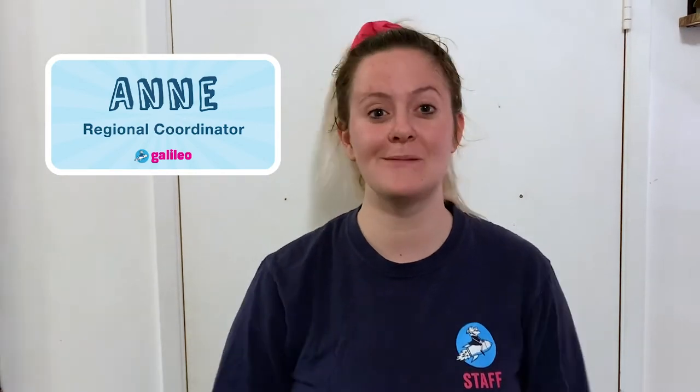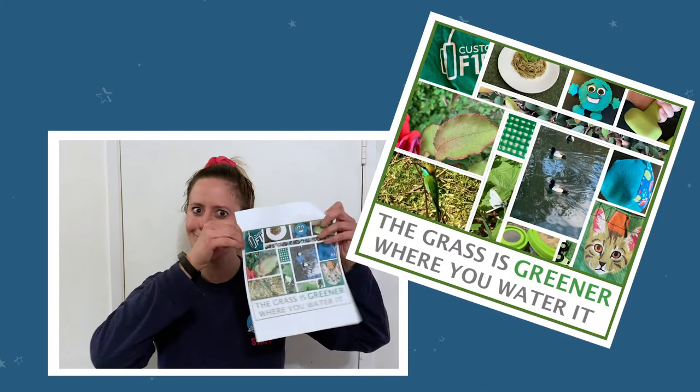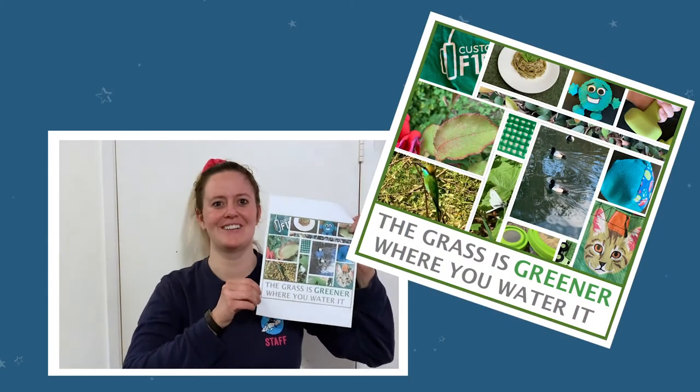Hi, I'm Anne. I work at Galileo, where I help create programs to make kids become innovators. Today for our challenge, we're doing a — drumroll please — color-themed photo collage.